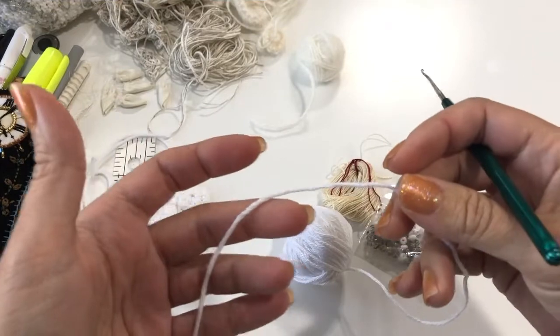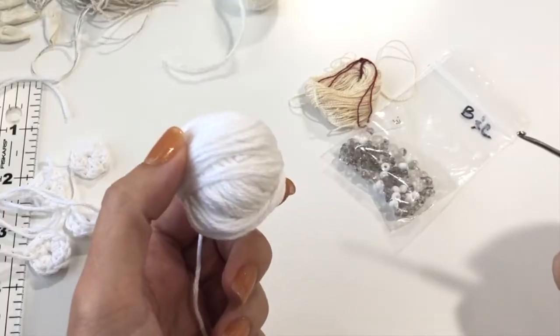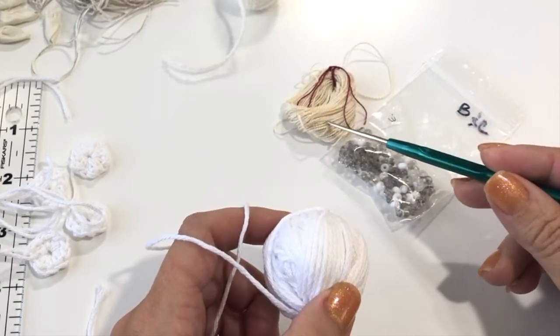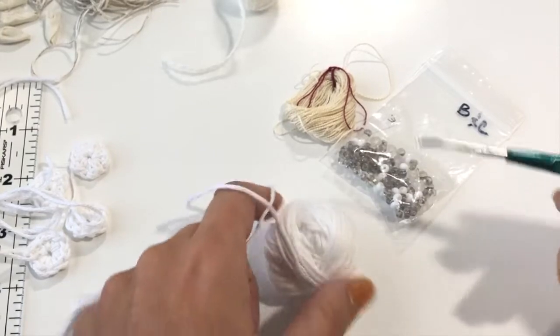The first thing we're going to do is use up the rest of the yarn we used for the bag. In addition to that, you'll need thread E, which is a pearl eight cotton, then grab your B and C bag yarn, and we're going to use size six seed beads.